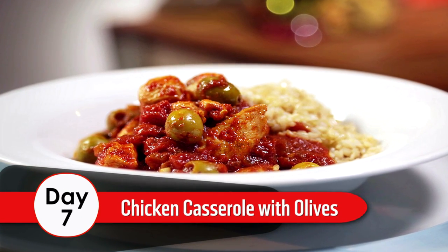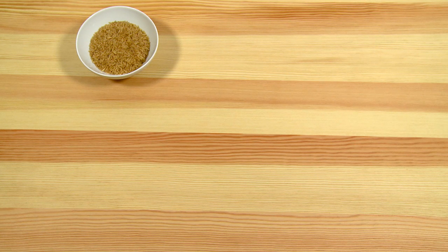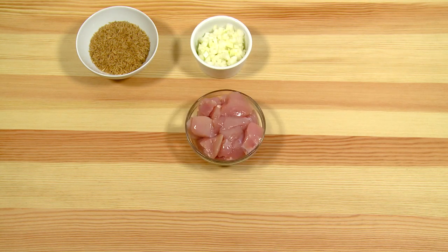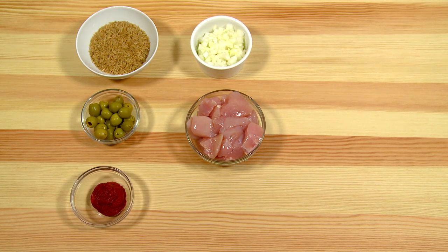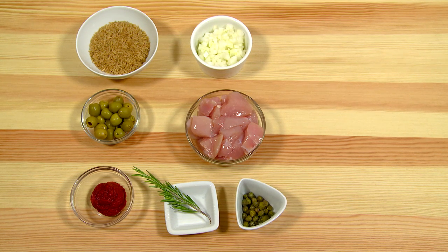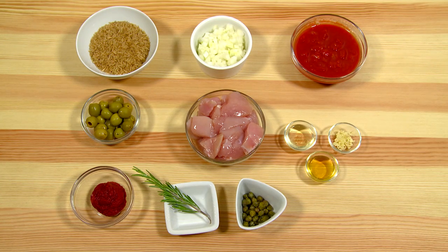Day 7: Chicken casserole with olives. Ingredients: 100 grams whole grain rice, 1 onion chopped, 350 grams of chicken chopped into bite-sized pieces, 50 grams pitted olives, 1 tablespoon of tomato puree, 1 sprig of fresh rosemary, 1 tablespoon of capers, 400 grams can of chopped tomatoes, 1 tablespoon of rapeseed oil, 1 clove of garlic, 1 tablespoon of honey.